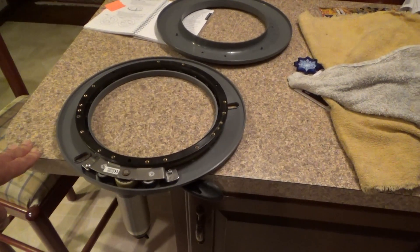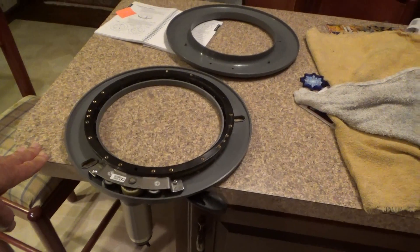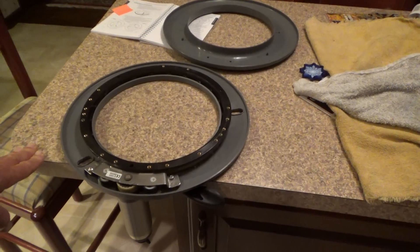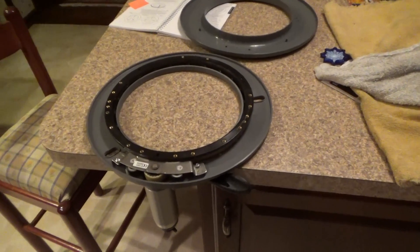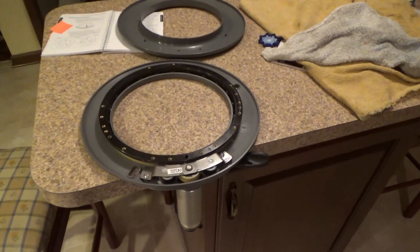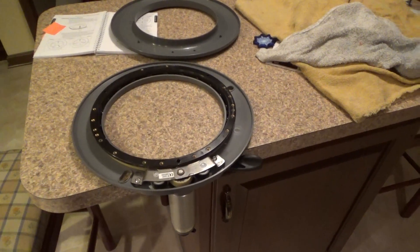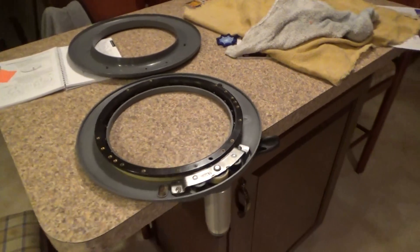It's very annoying. The instruction book says you should be flushing it out every time you use it, and at least take it apart like this and clean it out well once a year. I've had it three years and this is the first time I've had it apart, so maybe that's why it's making all the racket. It doesn't look too bad — not a lot of dirt, looks pretty clean.